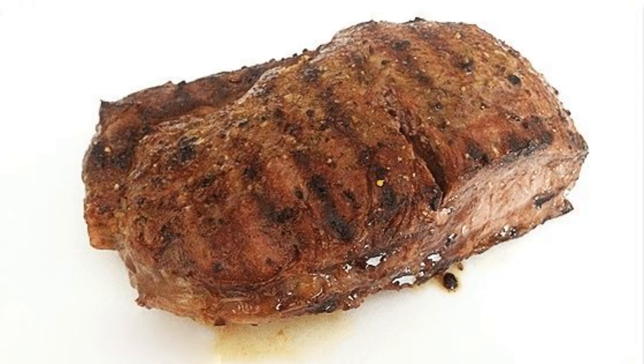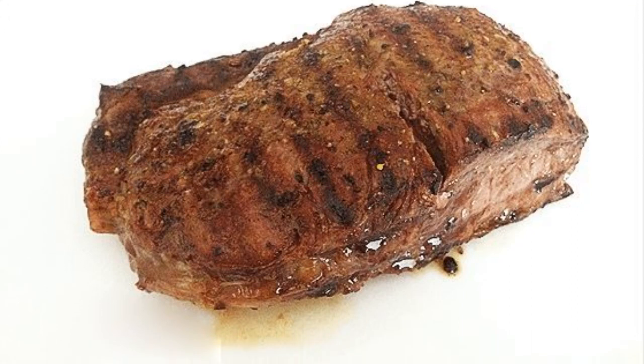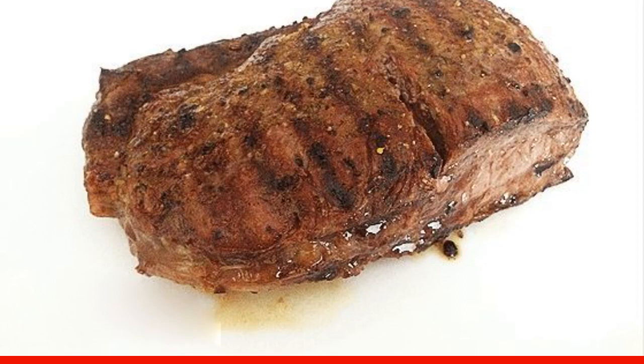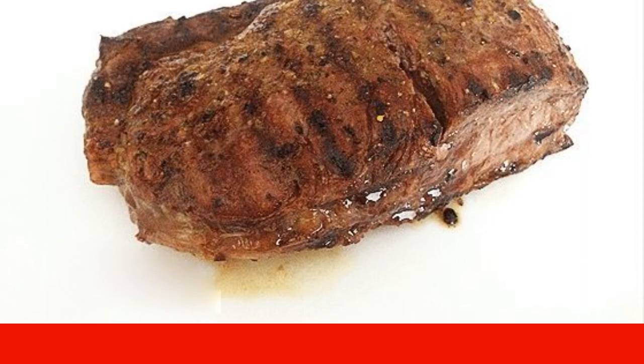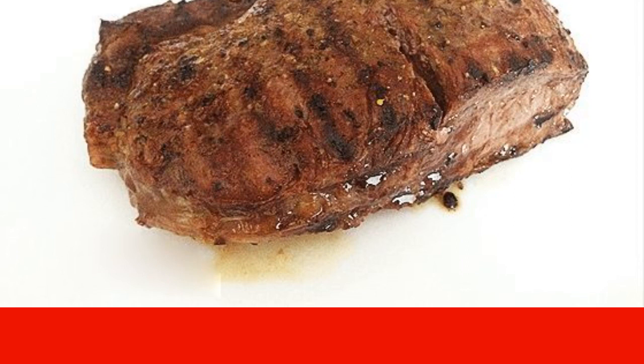Australian ribeye beef is appreciated all over the world. It is this beef that is considered the best for cooking steaks. They turn out tender and juicy, just delicious.